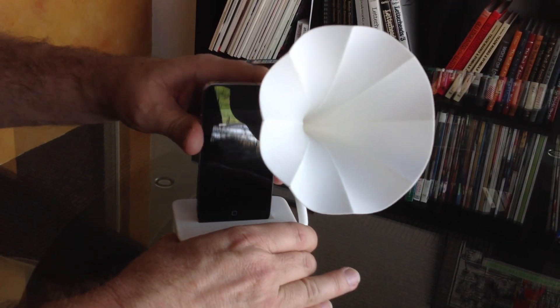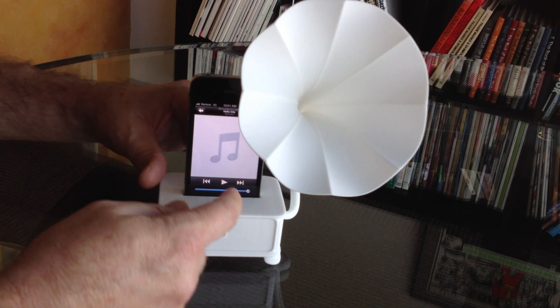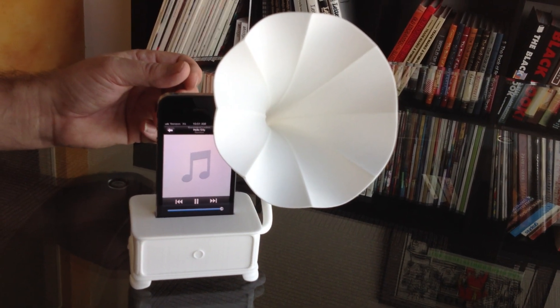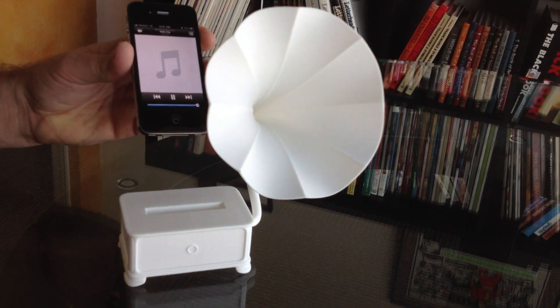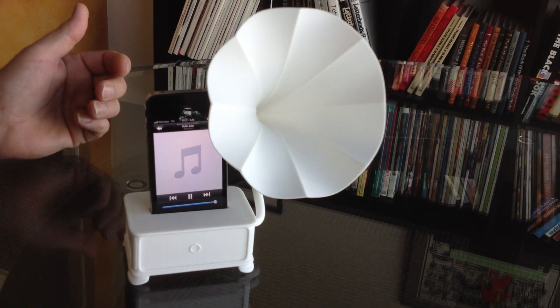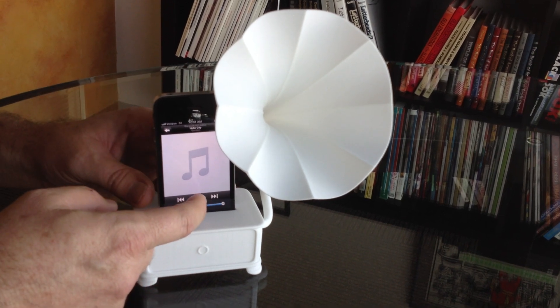The iPhone slips into the slot, and then you're ready to play music. And it makes quite a difference in the sound. There you go. Pretty slick, huh?